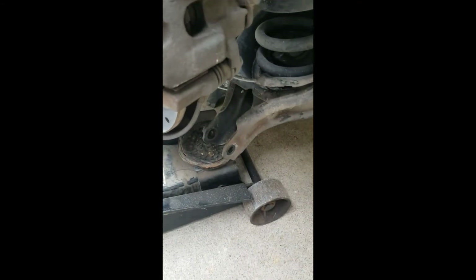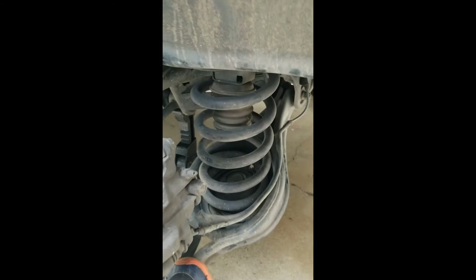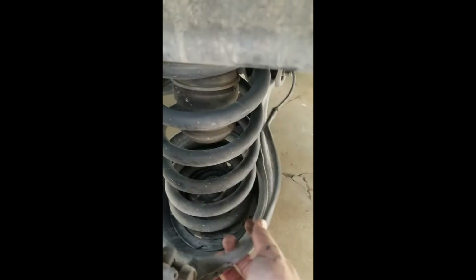Once you have that bolt out, you just lower that control arm down and you've got access to everything. Move the jack out of the way, and you should be able to just use your foot and push that thing down. Just watch out for this line here and the spring should just come right out.